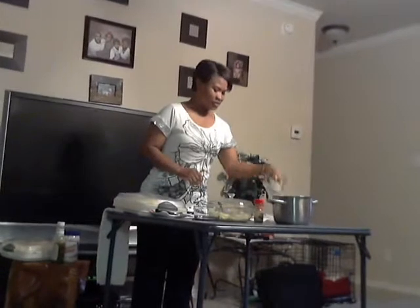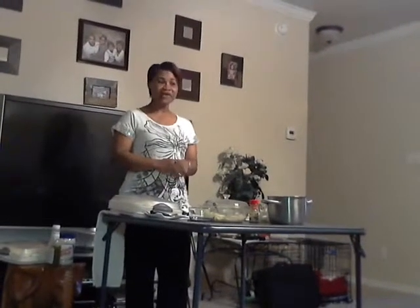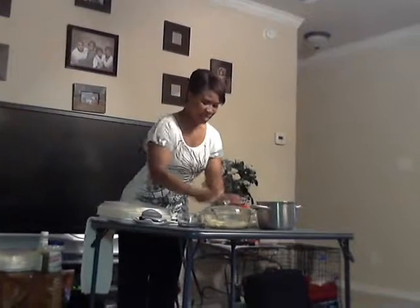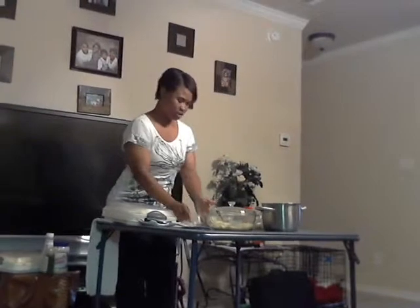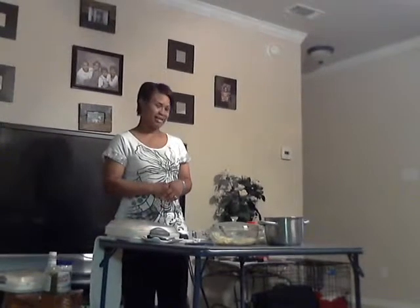Next thing you need is your mayo. You're going to gather all those ingredients together. Again, melt your butter first before you put them in your bowl. You've already boiled your eggs — make sure you rinse your eggs in cold water so that way you don't have hot, soggy eggs.